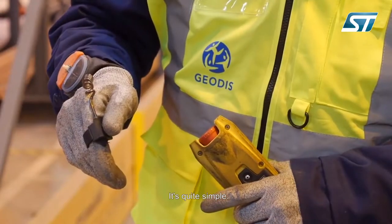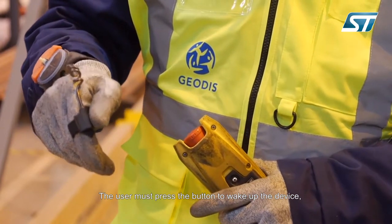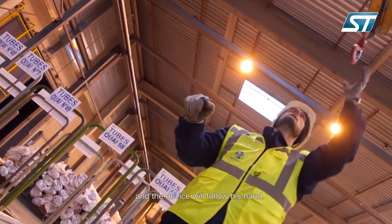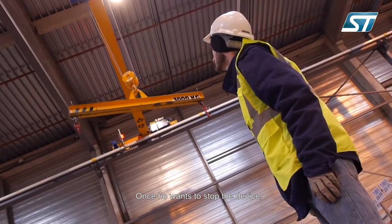How does it work? It's quite simple. The user must press the button to wake up the device, then he will move his hand in the wanted direction, and the device will follow his hand. Once he wants to stop the device, he just has to release the button.